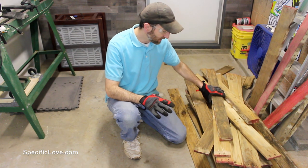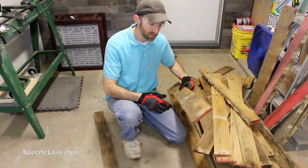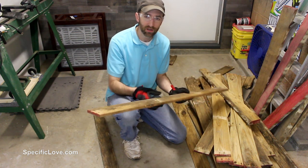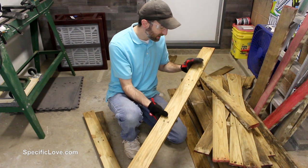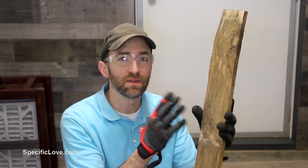Now that we have all the pallets broken down, it's a good idea to go through all the pieces and pick out the best ones. They don't have to be perfect — if they're a little dirty on one side or clean on the other, that's fine. You mainly just want to make sure there aren't any major cracks or breaks in the wood. If you find some that have concrete or some other material embedded in them, a little sanding could help, but since this is going outside, you're not worried about it looking beautiful — just functional.